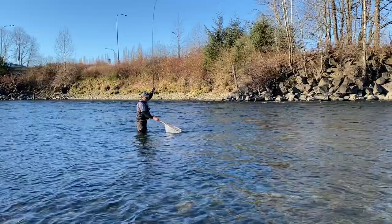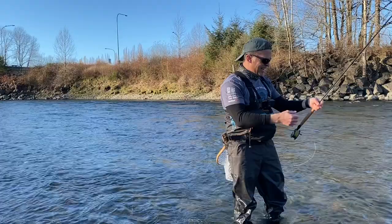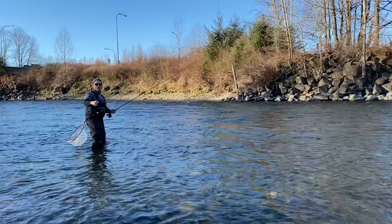Hit fairly hard but it just snapped me right off. We're going back to the New Zealand strike indicator with the hinged loop since the last fish stole my entire rig.